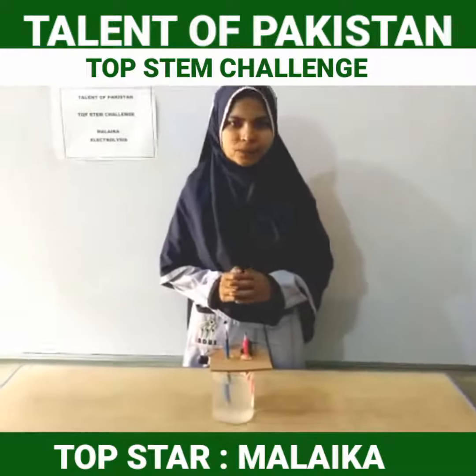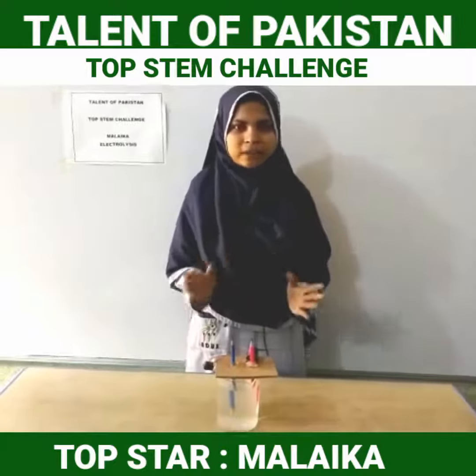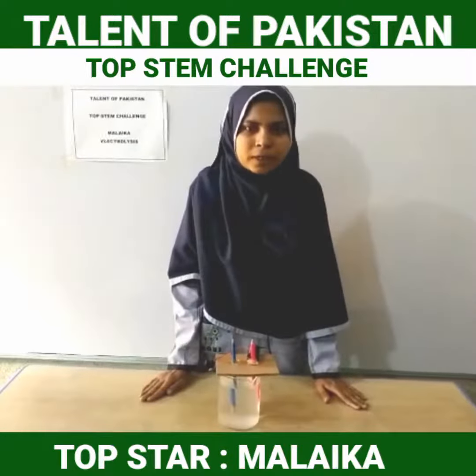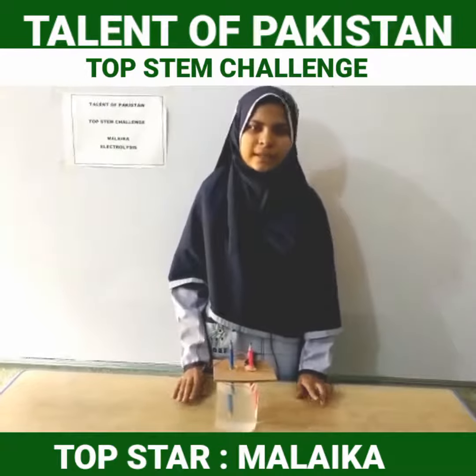Assalamu alaikum, I am Malaika from Indus Educational Academy, Kurkali Sangat. Electrolysis means breakdown of electricity. Electrolysis of water is processed by using electricity to decompose hydrogen and oxygen gas.